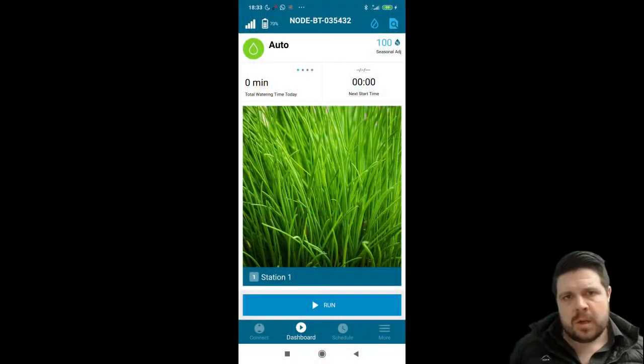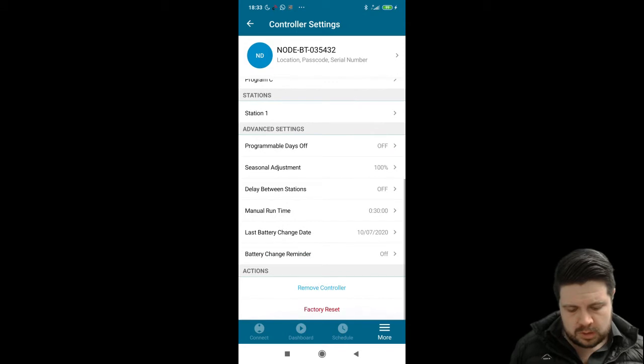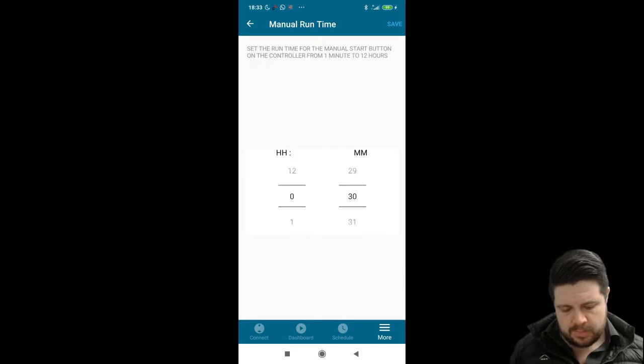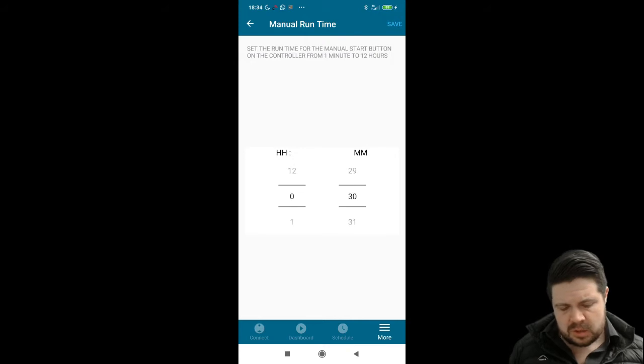To set the manual operation duration you need to navigate to the More section, scroll down to the bottom and look for Manual Run Time. Here you can set it to whatever duration you like. When I'm testing valves, five minutes is usually enough, so that's usually my default manual operation. Then at the top hit Save.